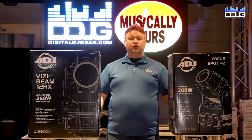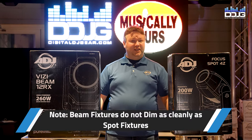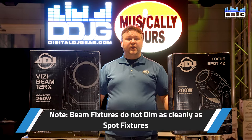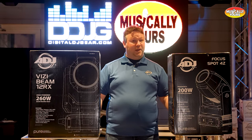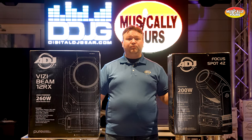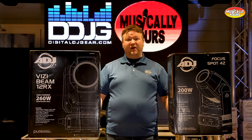Due to the metal strobe shutter on a beam fixture, they don't dim quite as cleanly and nicely as a moving head spot does. So if you're going to highlight a first dance, highlight somebody at a podium for a conference, or spotlight a person, you want to use a moving head spot because it will dim properly and you can adjust levels as needed for your event. That's a really good application for a spot fixture.